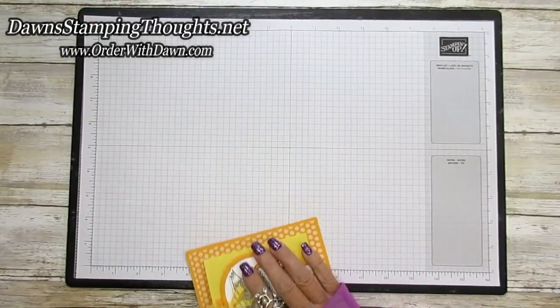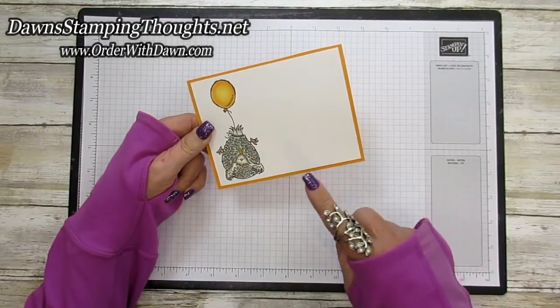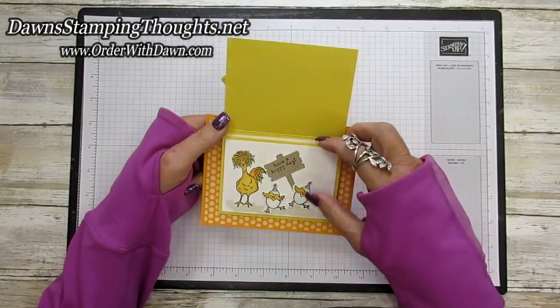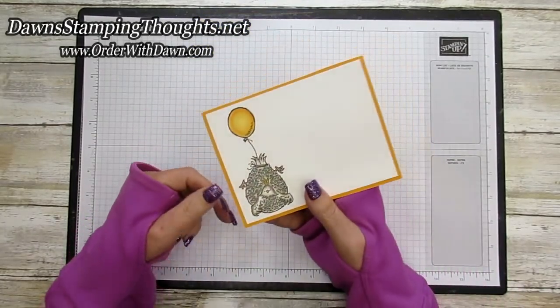Let me show you the back side of the card. You're probably wondering where you're signing it. I added another piece of basic white to the back so they can sign it. You can have your little note there, sign it here, and the larger space is on the back side.